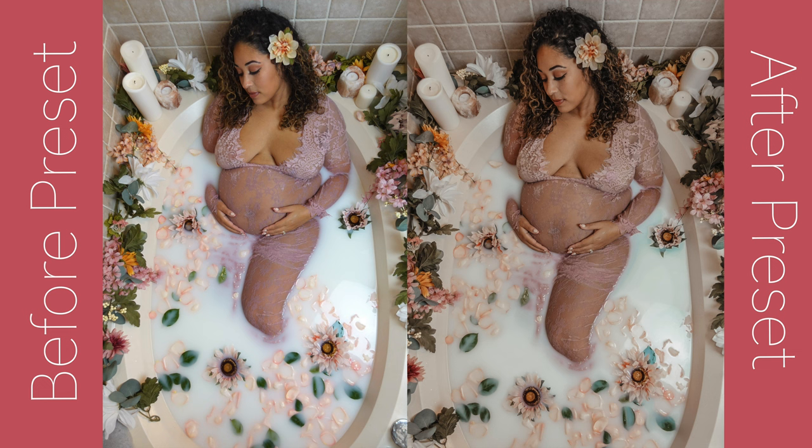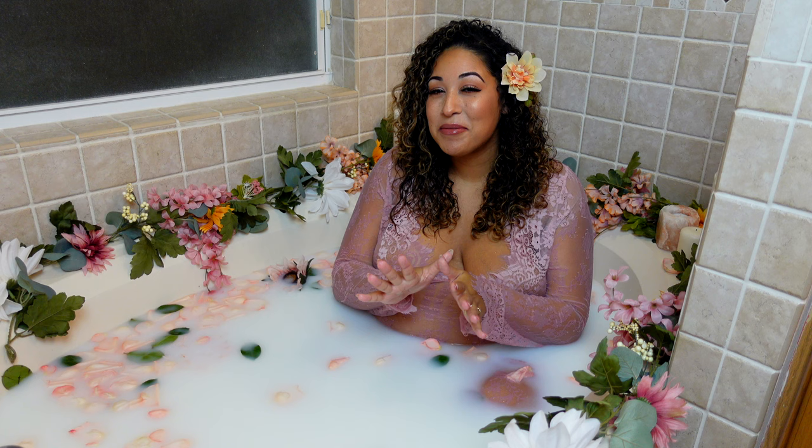I ended up changing some of the settings on the preset because I didn't like how bright some of them were, but I think it came out great. Here is the before and after — on the left is what we took originally, which I thought was already pretty good, but we wanted more of a vintage vibe. The preset did exactly what we wanted.